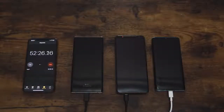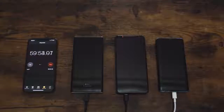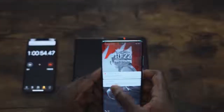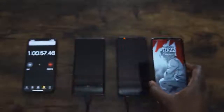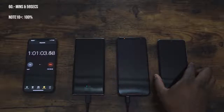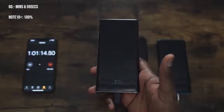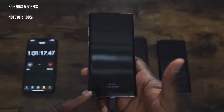We're getting close to the hour mark, which is where it's going to be interesting to see how well the Galaxy Note 10 Plus does. We speed through 57, 58, 59 minutes and we get to an hour — and check this out: at one hour and 59 seconds, the Galaxy Note 10 Plus is fully charged. Basically in an hour, the Note 10 Plus goes from zero to 100%. That is absolutely impressive — one hour and 59 seconds.